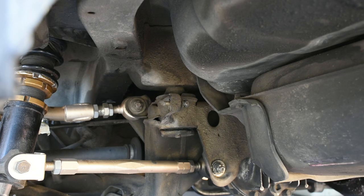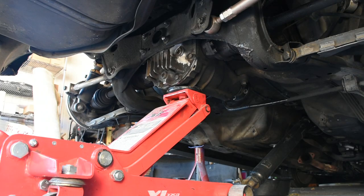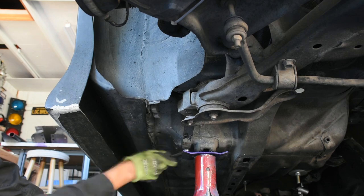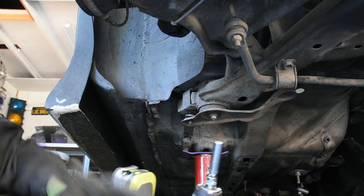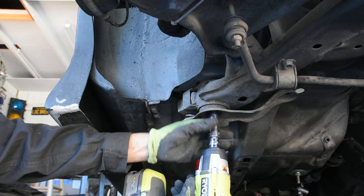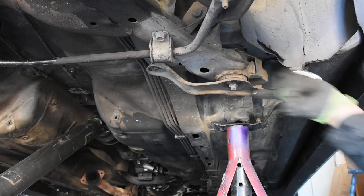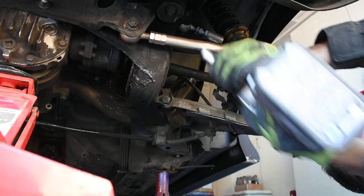So putting in the solid subframe riser bushings is going to help out a lot. After that, I'm going to put a jack under the diff in order to support the subframe for when I remove the bolts. On this side, I'm going to loosen the 12mm bolt all the way back here, then remove the 12mm nut over here, then the 12mm bolt up here. Now the 17mm nut which holds the subframe in place. Take the bracket off and set that aside.